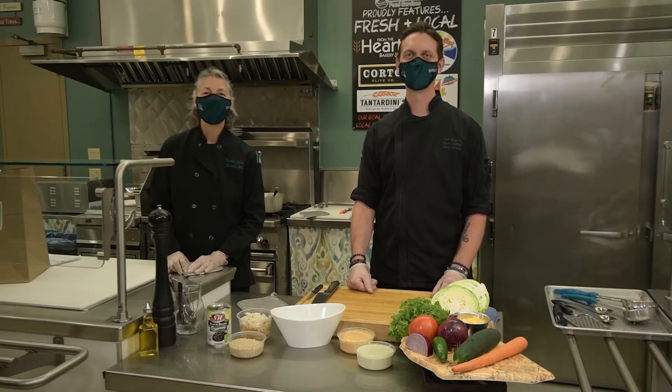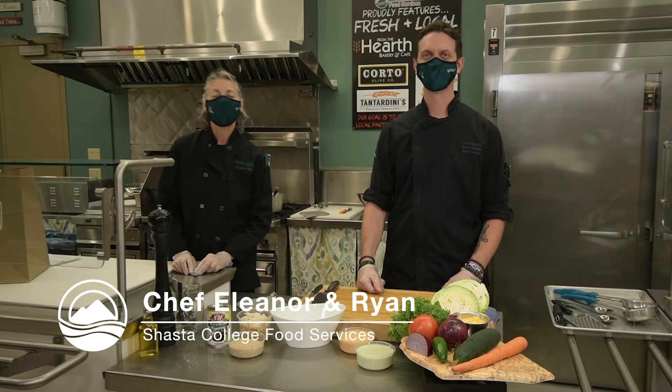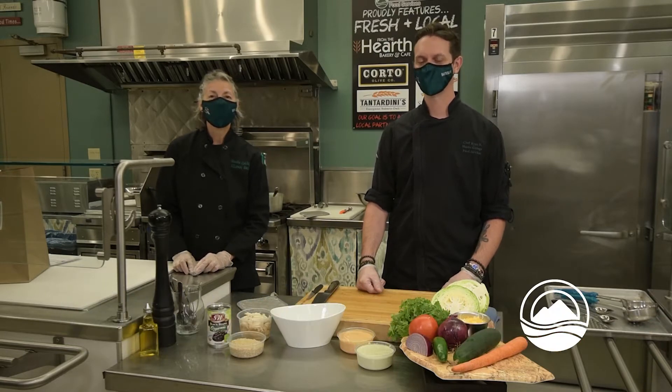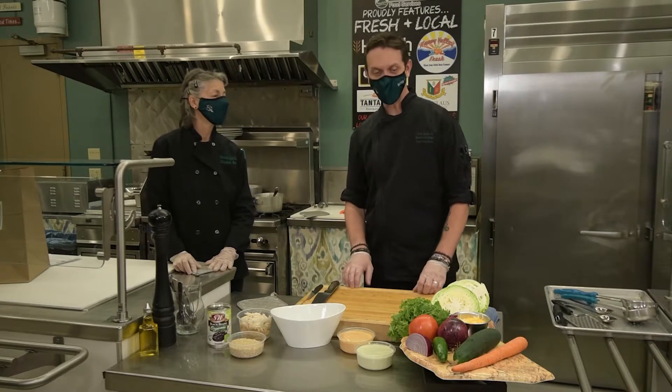Hello Shasta College community. I'm Chef Eleanor and this is Chef Ryan. We're here to demonstrate meal kit number two. Chef Ryan, what is meal kit number two? Our meal kit number two is our Shasta Bowl.